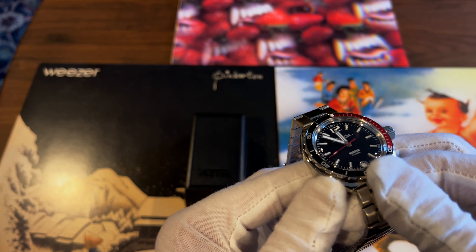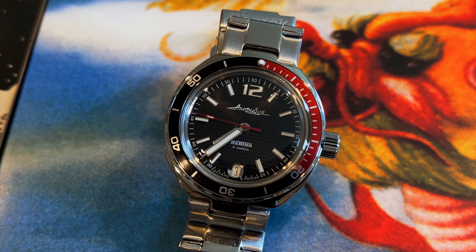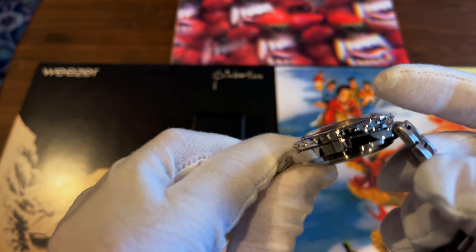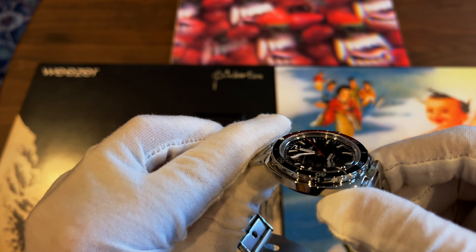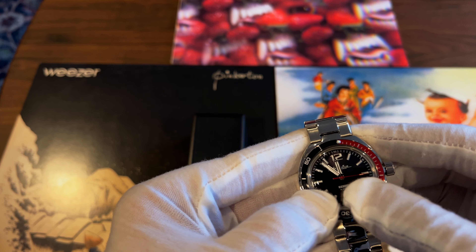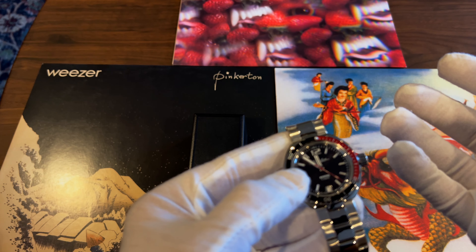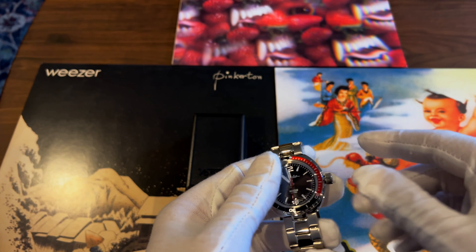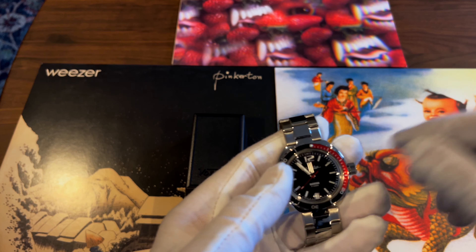The crystal isn't actually a crystal — it's acrylic, and there's a reason for it. It's domed, which creates nice visual distortions at certain angles. When diving, water pressure pushes the acrylic down onto an O-ring, actually making it seal better the deeper you go. I saw a video of someone testing one in a pressure chamber and it made it to 800 meters before failing — I'll link that in the description.